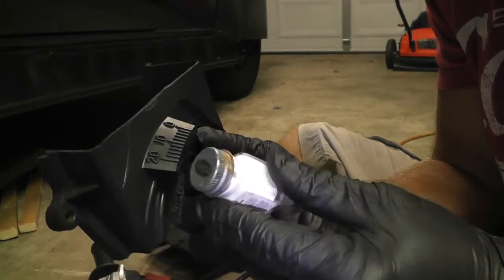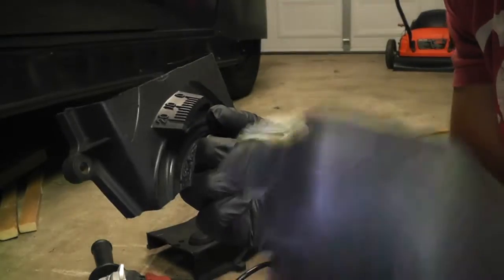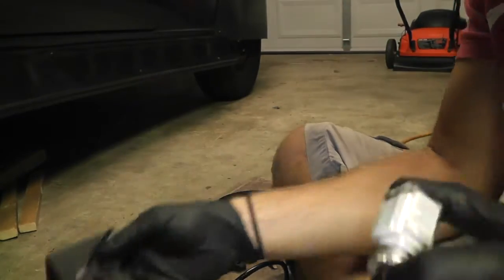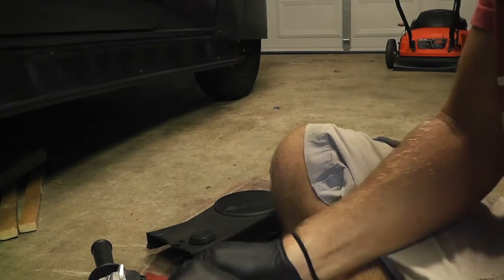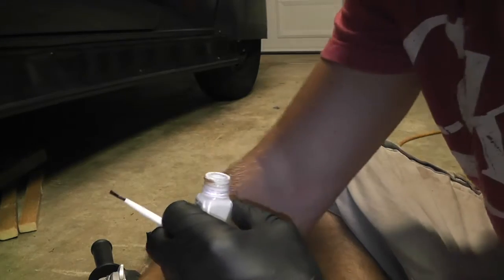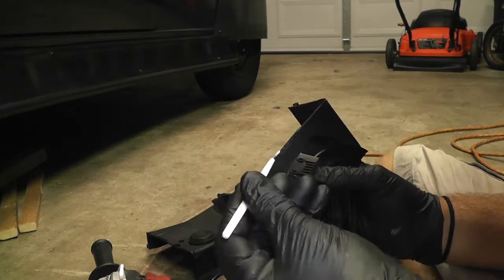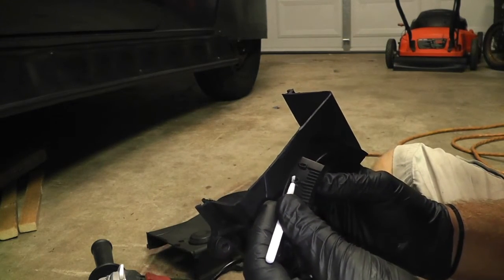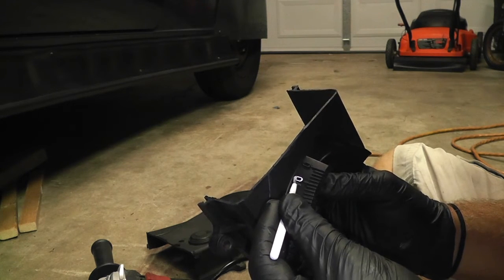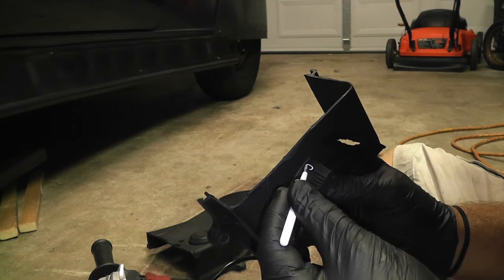I've cleaned it because that's important for making paint stick. I've got Testors model paint — that's what I have on hand; you could probably use anything. Tiny little brush, shake it up real good, sometimes it gets glued shut with paint. We're going to dip the brush and wipe the paint on the edge of the bottle to get just a little on there, then drag it across.